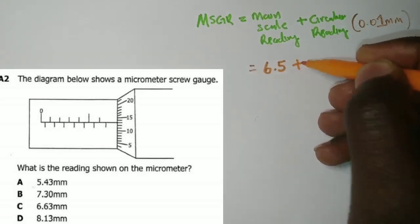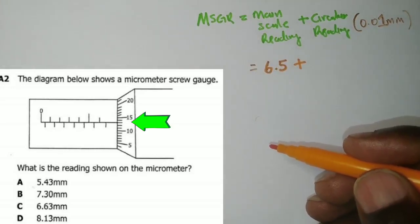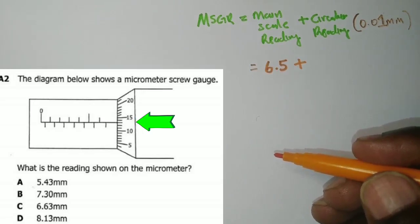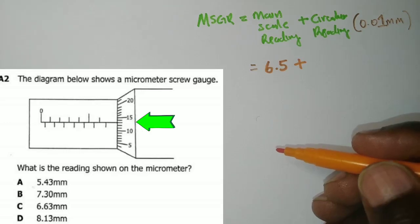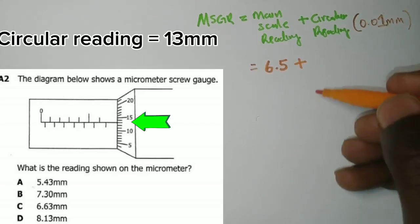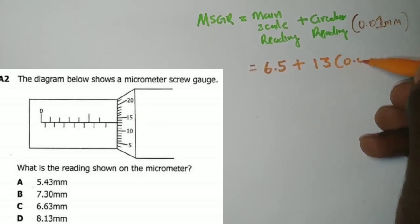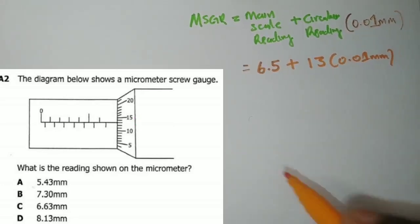Now we add the circular reading. We pick the reading that is coinciding with the datum line — the datum line is the line in the middle separating the readings on top from the readings below. Paying close attention, the reading coinciding with the datum line is 13.